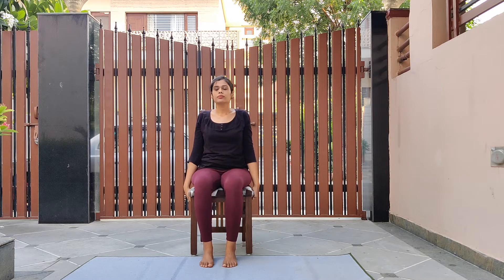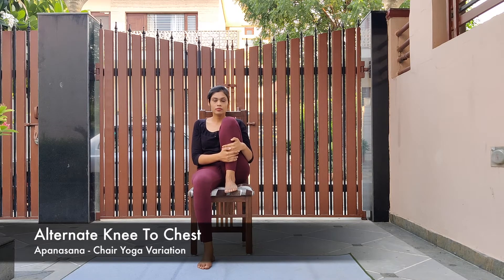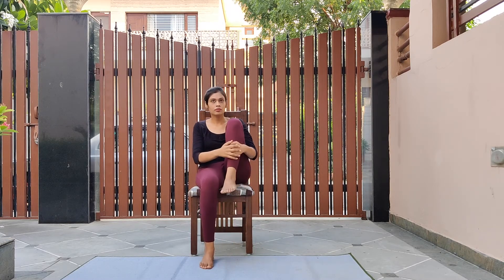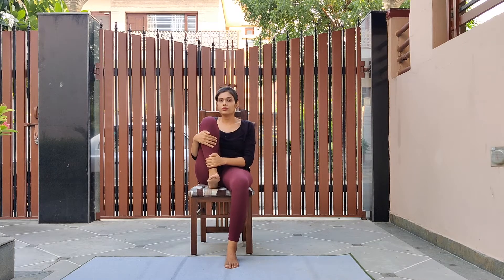Straighten your back with your feet on the ground. Inhale deeply, exhale and bring your right knee to chest. Now as you inhale, place the leg back down. Repeat a few more times with both legs. Keep your spine straight when you're hugging your knees — hold your knee for some time. As you exhale bring the knee closer to you; as you inhale place it back down. This is the seated knee-to-chest variation. Lengthen your back as you hold it and breathe normally.